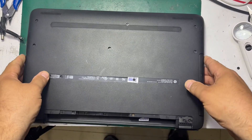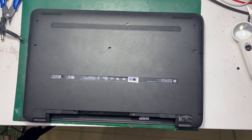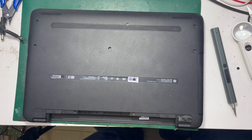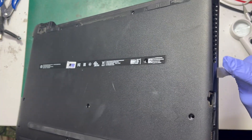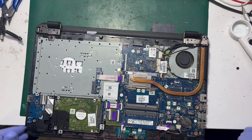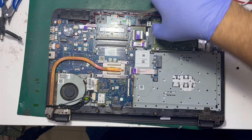Hi everyone, today I found an old video that I made about a year ago about this HP laptop. It has a problem with charging, so I disassembled the unit and made some tests on the board.